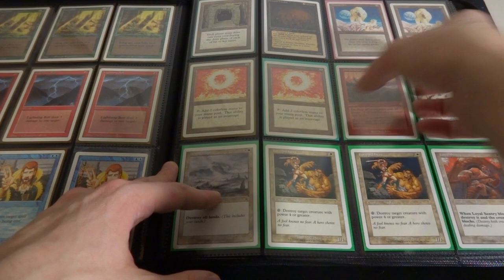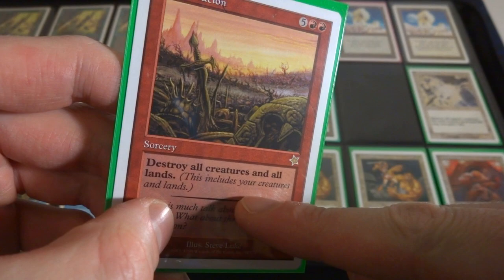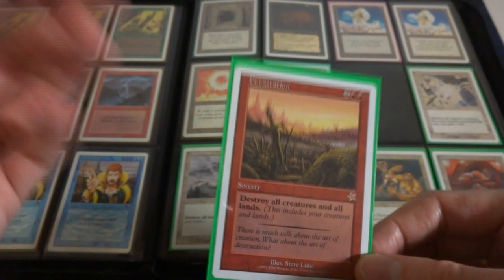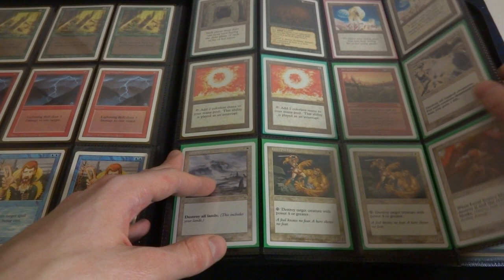Devastation - great card from Starter, this is a beast of a card. Five and two red, it's a sorcery. Destroys all creatures and all lands - just completely wipe the board of creatures and lands. Artifacts, enchantments, planeswalkers - those are unaffected. But get rid of all creatures and all lands, pretty much a fresh start to the board. Very cool.